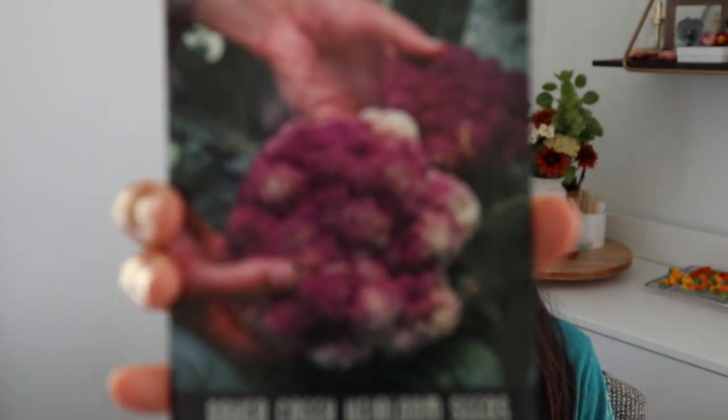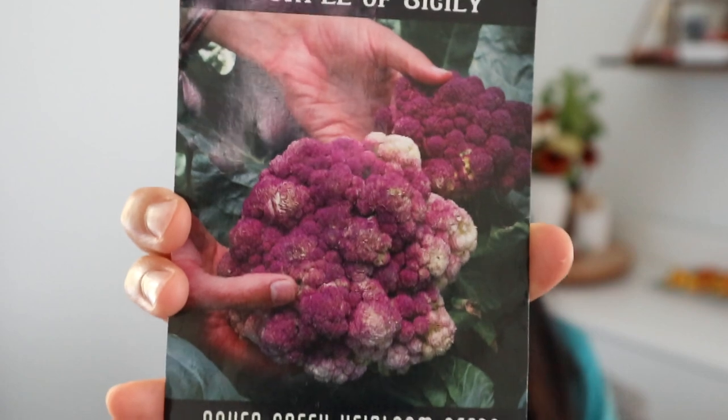Then I have an heirloom Purple of Sicily cauliflower. I grew this last year and they didn't produce very large heads — I got basically the equivalent of one floret of cauliflower per plant, so it definitely was not that great. I'll be trying it again, and between this heirloom variety and the hybrid one, hopefully at least one of those will produce some cauliflower.